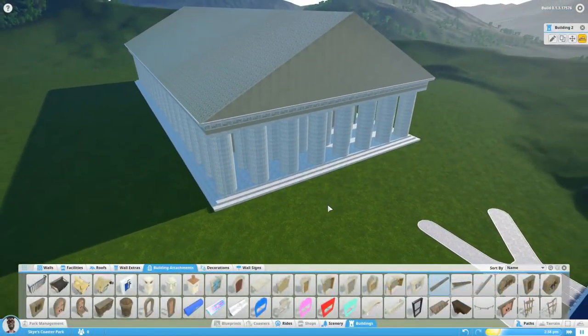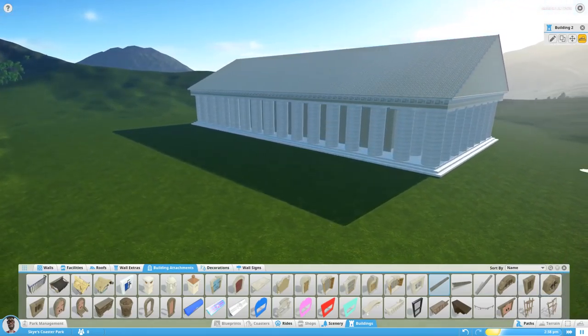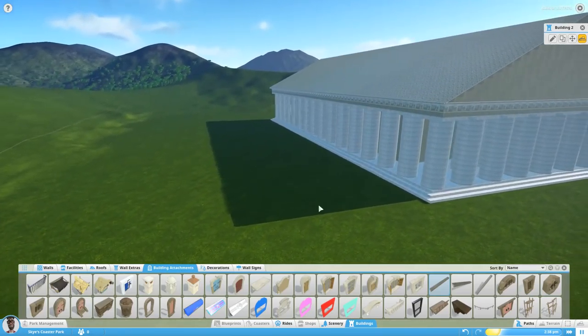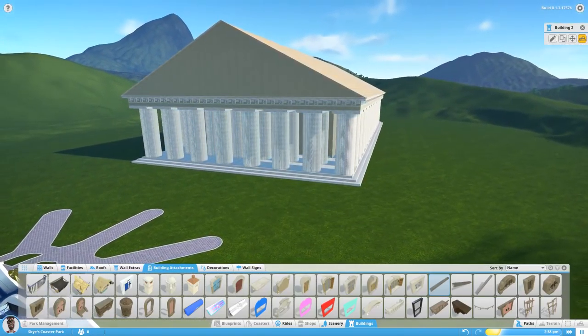Hey guys, welcome to a quick tutorial on how to build stone columns like these beauties that I used to build this Parthenon. If you want to see me build this, there's a link in the video description.